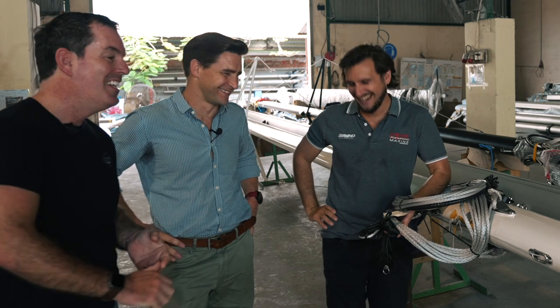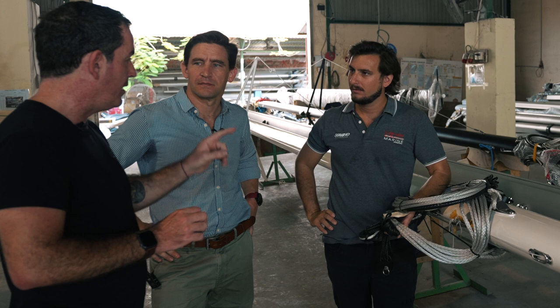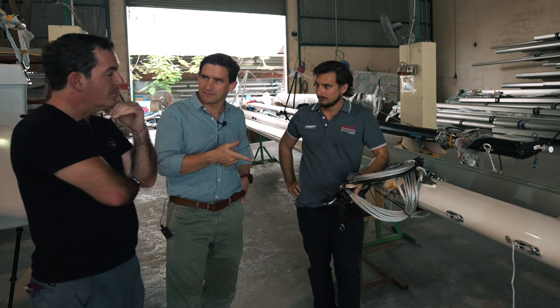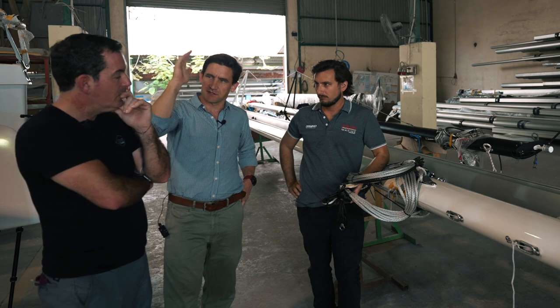Essentially it's pre-stretched, which obviously saves a lot of weight. If I put you on the spot, how much weight does it save? Sixty percent. So a 60% weight saving compared to conventional stainless steel 1x19 rigging. Weight on the boat is critical, but it's also the location of that weight — if you can save weight at the top of the rig, that's a huge advantage for the boat's motion.